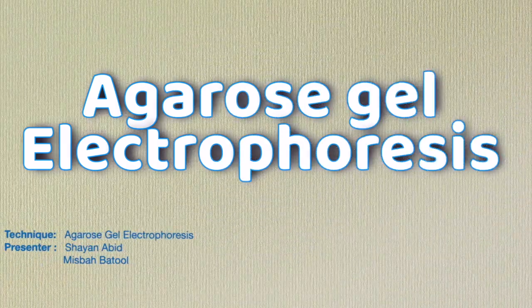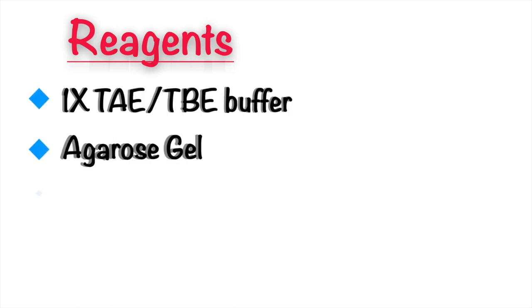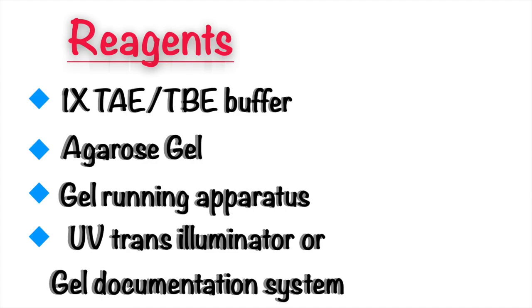Assalamu alaikum. In today's video, we will discuss the complete protocol of gel electrophoresis. For this purpose, we will be using 1x TAE or TBE buffer, agarose gel, gel running apparatus, and a UV trans-illuminator or gel documentation system.